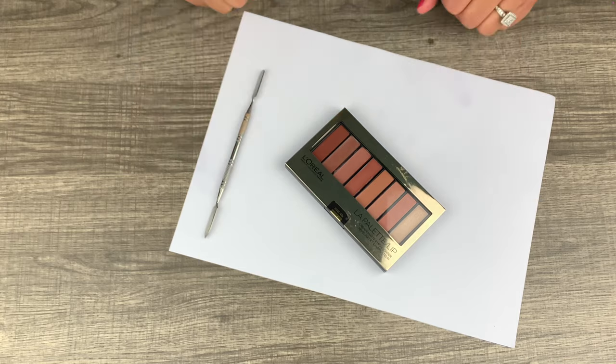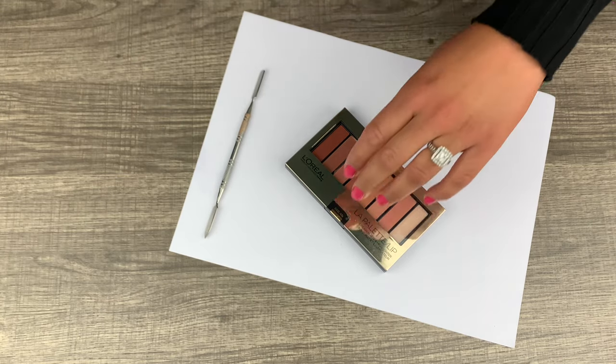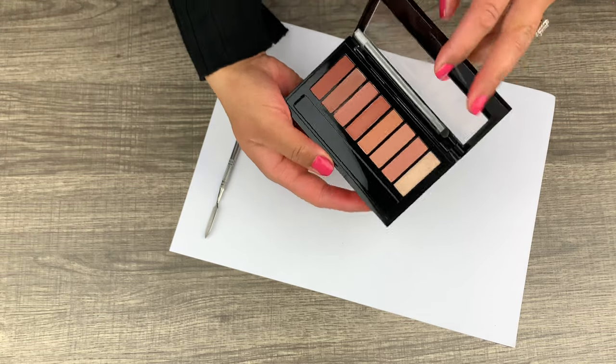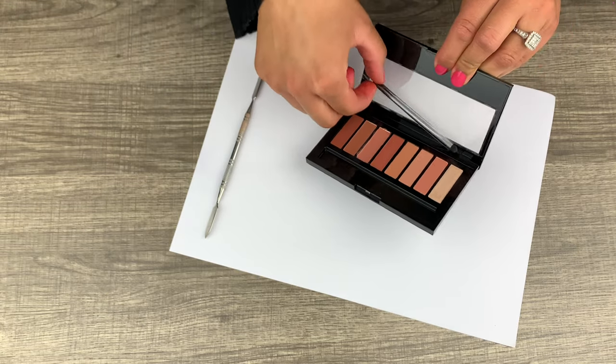Hey dolls, hey guys, welcome back — it's your girl Valisa, and in this video I'm going to be doing something very different. But before I do that, I want to show you guys this beautiful palette.